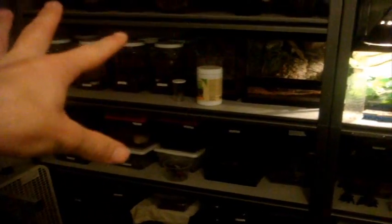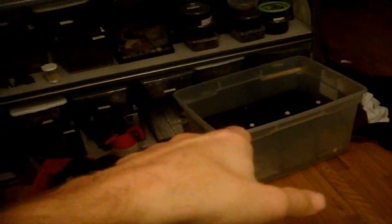Alright everyone, continuing on with the feeding video. This is episode 119, part 2. We featured most, if not all, of the left side of the shelving unit and a little bit of the top. Now the second part is going to focus on this part right here, including the three Deathstalker scorpions as well as the other new additions, except the Hognose species which I fed in the first part. Let's get started.